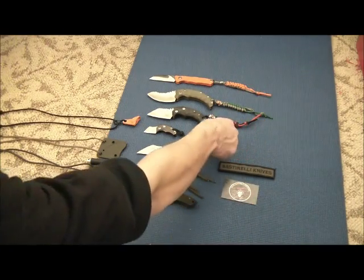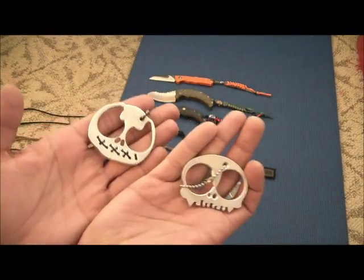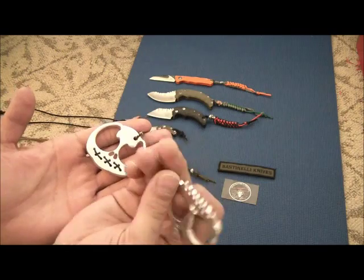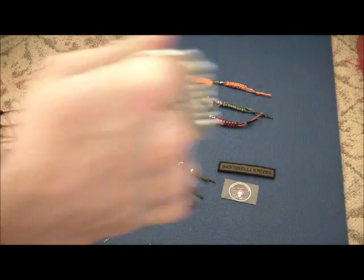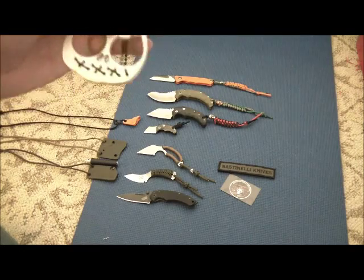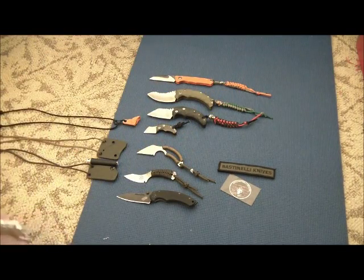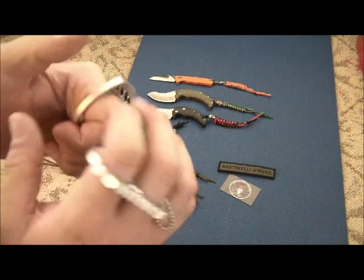I also want to show you these because I got them for Christmas — some Elsa Fontino knuckles. I've got a little vampire skull guy here, and we got Nightmare Before Christmas. These make some neat stocking stuffers.